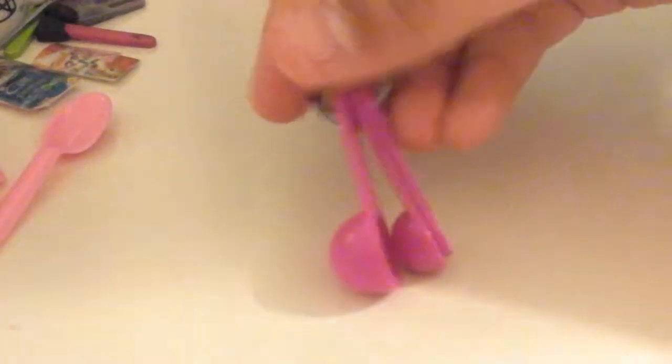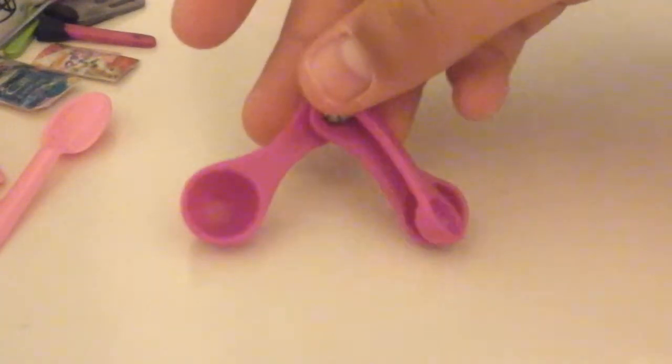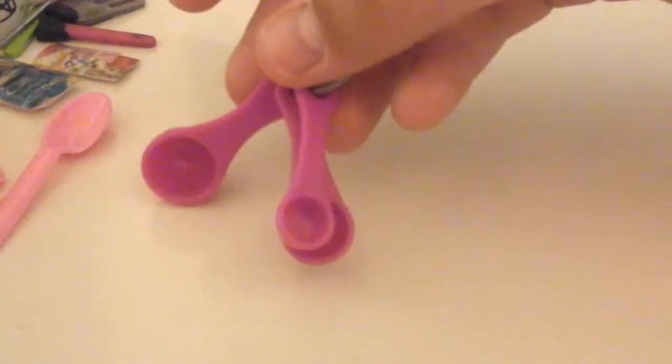We have these little measuring spoons — there's actually one more bigger one, I just don't know what bag it's in. We were playing with them earlier and using one as an ice cream scoop. It does come with four, and I think it's from the camping set or maybe an extra cooking set from Our Generation.